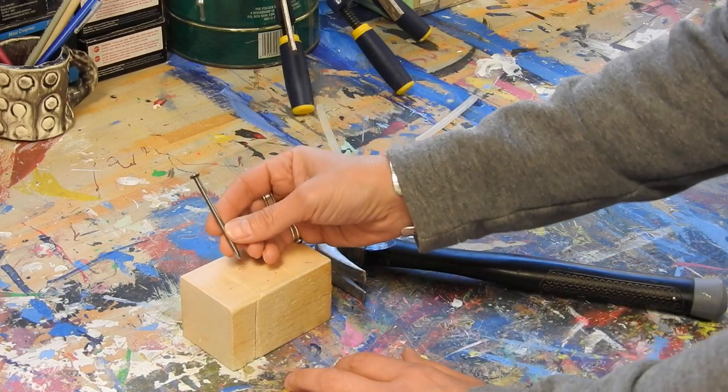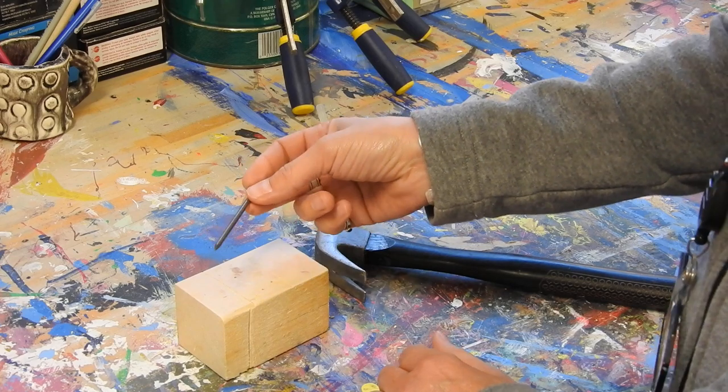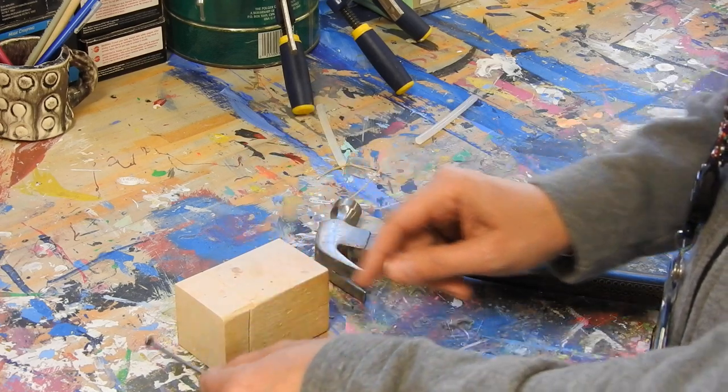If you're going to use a big nail like this, this is probably going to split your wood, so you're going to have to drill a hole first before you nail it in.